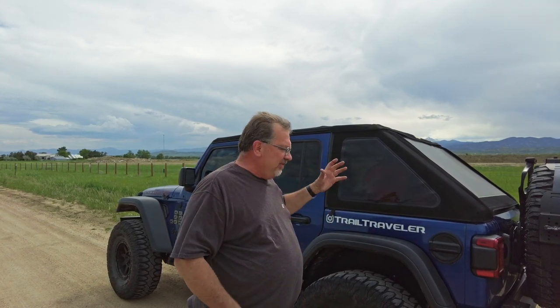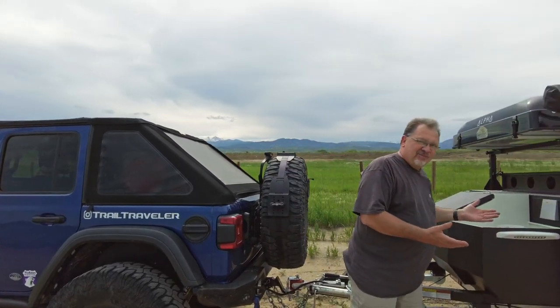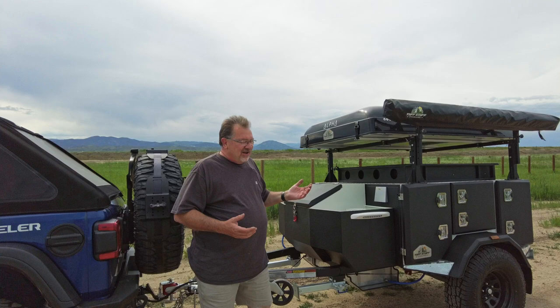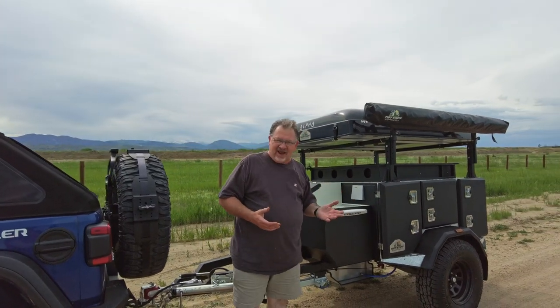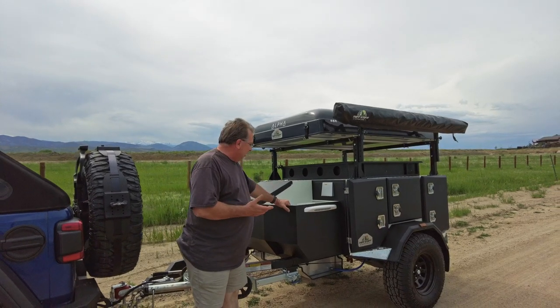But there's still more to the story because while we've increased the storage ability in here, what we haven't done is really addressed our long-term sleeping arrangements and additional storage. Well yes we have, and this is what we've done. This bad boy is the Tribe Trailers Overland Base Camp — one hell of a beastie machine.